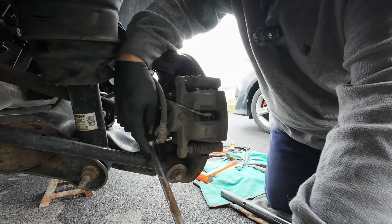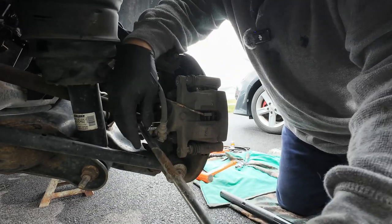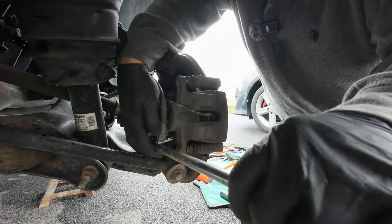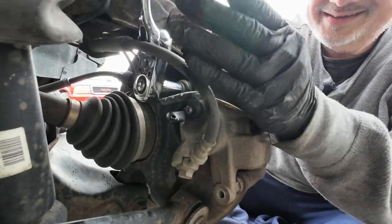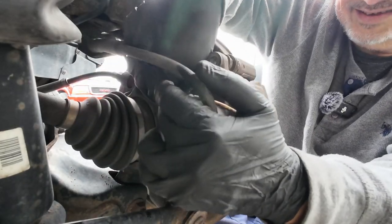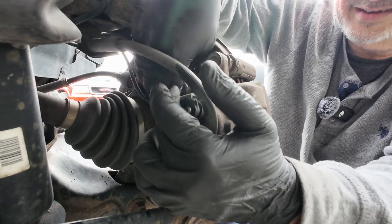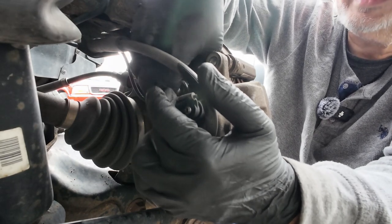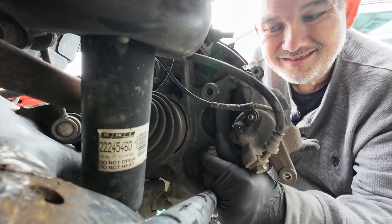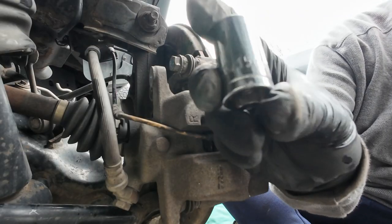You're going to pop that off and put it in the new one. I'll pop that off a little bit later. I'll remove these. There's the other bolt — that bolt is a 15 millimeter.